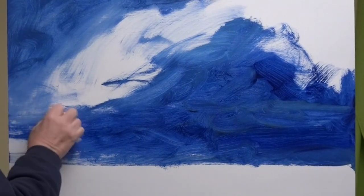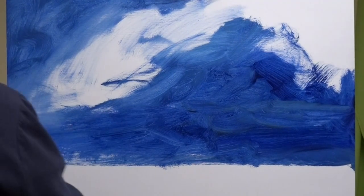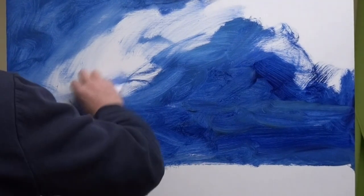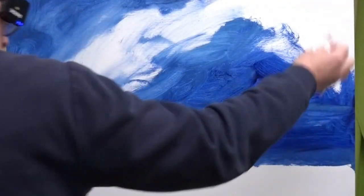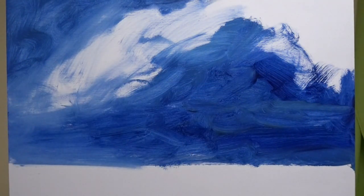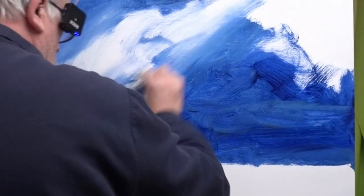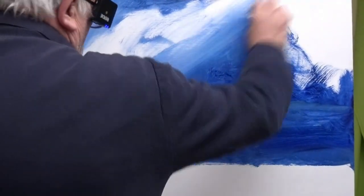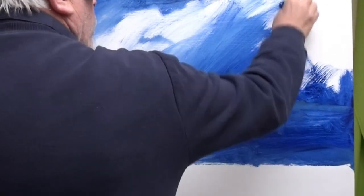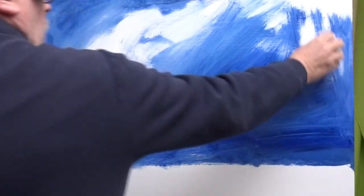I'm not one of these people that put a tone over the painting completely — some people do that, and I've never seen the point. I don't want to put a colour on there that I'm continually fighting. I'd rather put on roughly what I want and then fight that, so that I don't get overwhelmed. So I've got really strong movement up in the sky there.